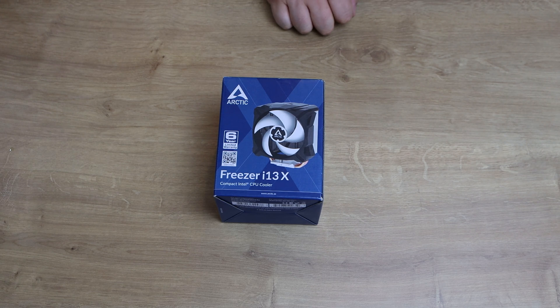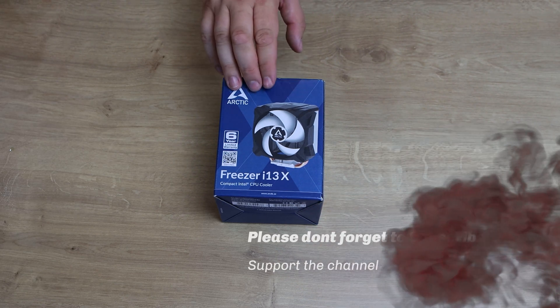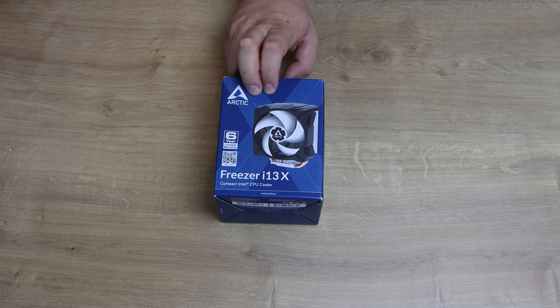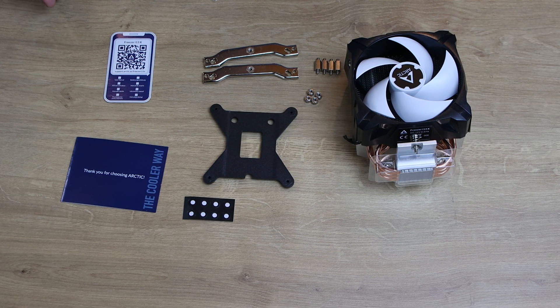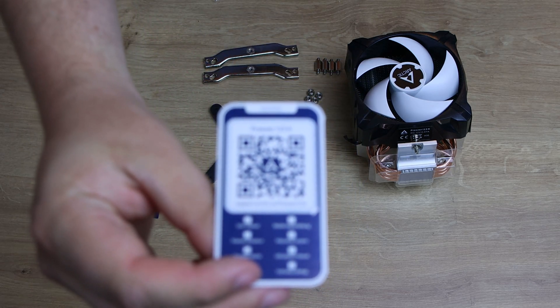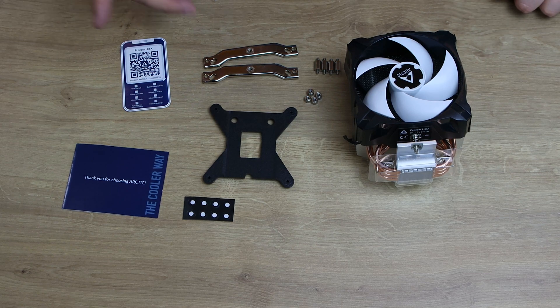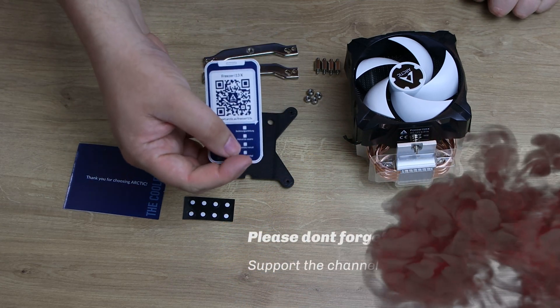Other things to note: it's got MX-2 pre-applied thermal paste, the fan size is 92 millimeters, fan speed is 300 to 2000 RPM, and it's got a fluid dynamic bearing. The noise level is 0.3 Sone and the connector is a four pin, so it's PWM adjustable. The dimensions are 86mm length, 109mm width, 137mm height, and a weight of 443 — presumably grams. In the box you've got a QR code — scan this with your smart device to see the installation instructions, as they do not include a printed manual to save on paperwork.